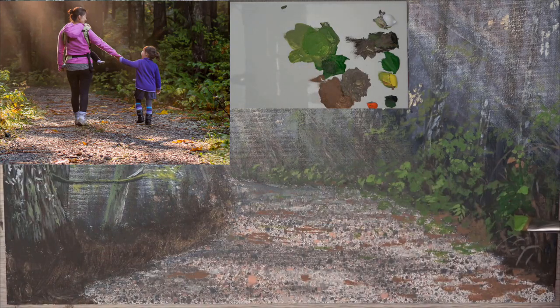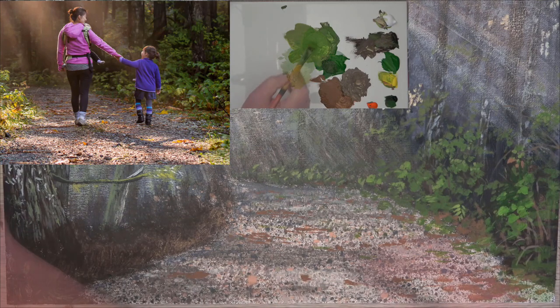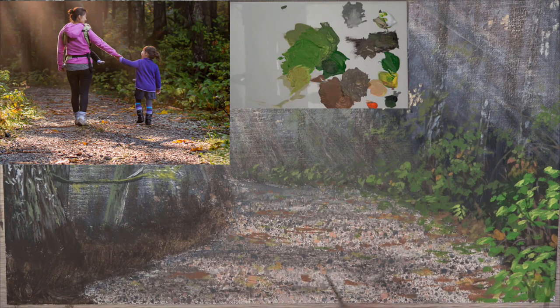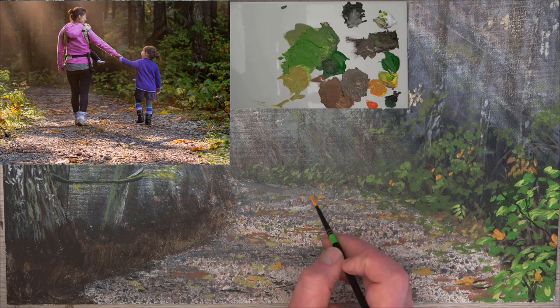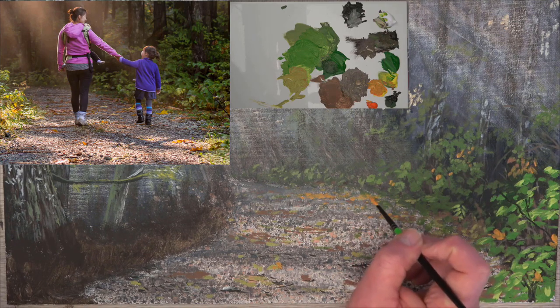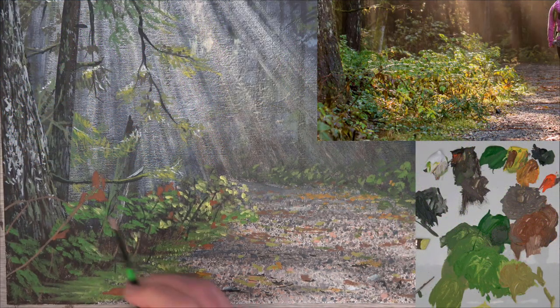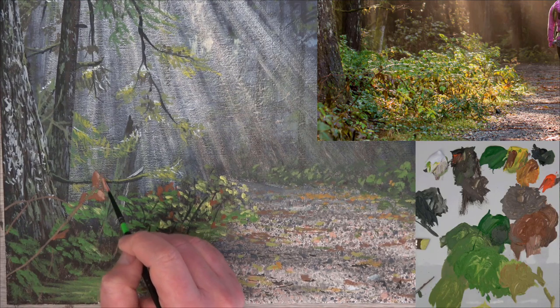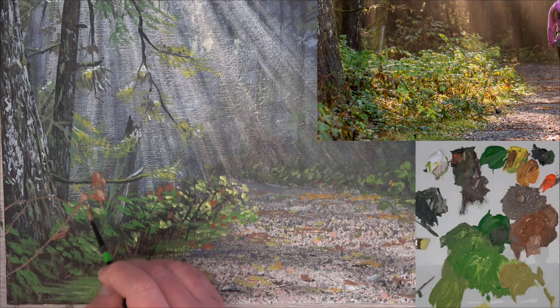Now add some even brighter yellow leaves in the foreground. Things are brighter in the foreground and get duller towards the back, and this gives you a feeling of distance in the plants — brighter objects appear closer, duller objects appear further away. As you paint, add some of these colors as leaves onto the path as well. Use the same technique and colors for the plants on the left-hand side of the path, except this time the sunny leaves are in the distance and the foreground leaves are in shadow.